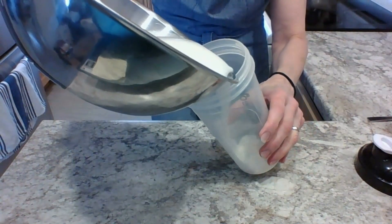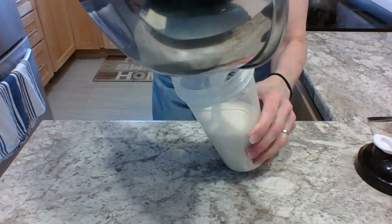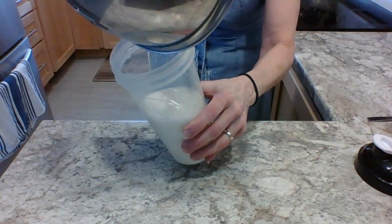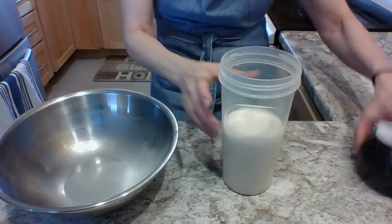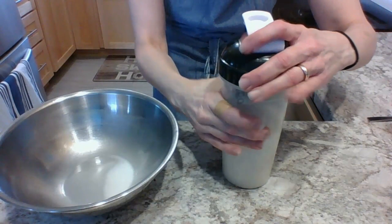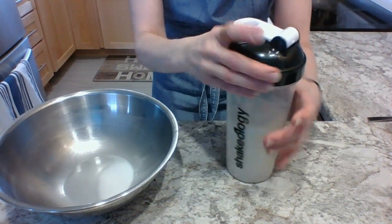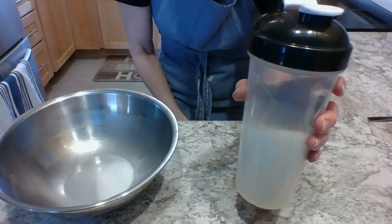Take a container with a tight-fitting lid, pour your oat milk into it, and put the cover on. Something you can pour out of easily — I use a Shakeology container, but use whatever container you like as long as it has a tight-fitting lid.